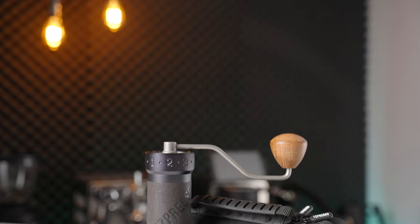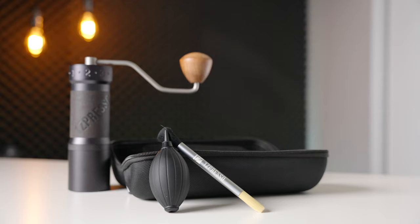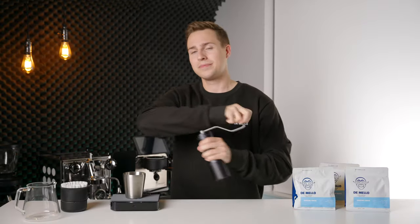Moving on to the user experience, the K-Max comes with a cylindrical protective case for traveling, but I'm not sure why it had to be quite this oversized. It's definitely a pretty chunky thing to try to pack if you're tight on space. Living with the K-Max has been very enjoyable, and I almost entirely attribute my switch back to daily pour overs to this grinder. I am not joking — that is how much I enjoy using it.